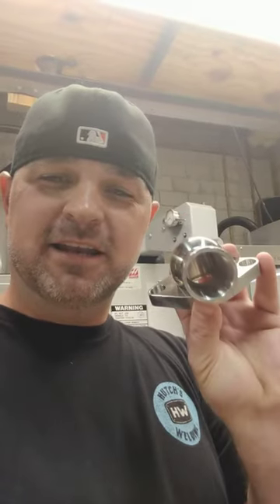And he left this little note for me too. He's like, 'I know it's only a matter of time until the LS goes in, but can't have you rolling in the meantime without.' Chris, man, I appreciate you. That is so awesome. Look at that — badass, dude. I appreciate you. Thank you, dude.